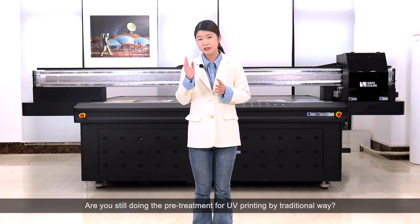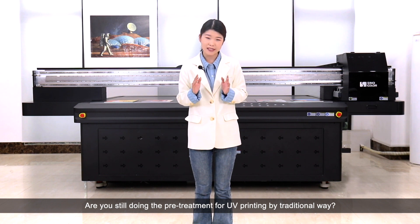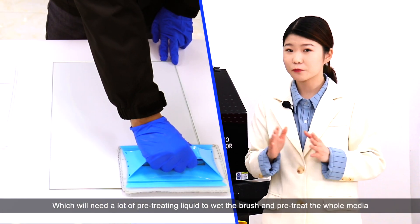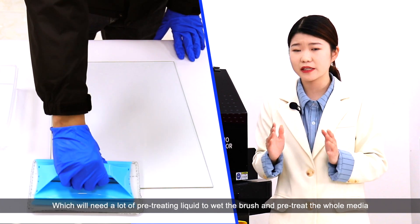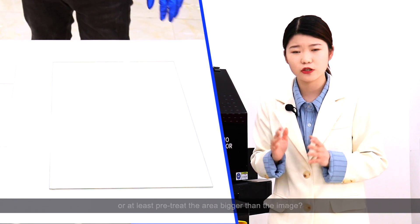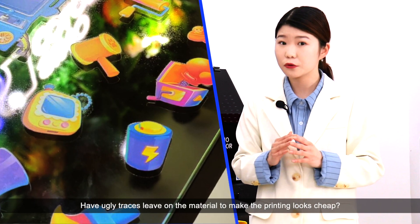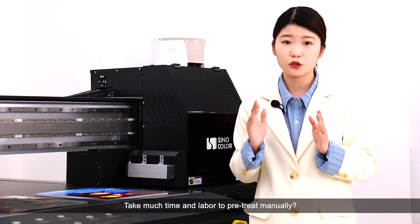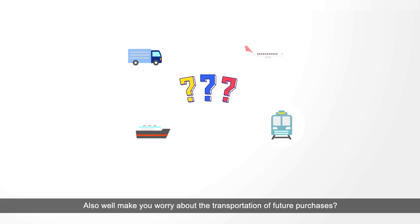Hello everyone. Are you still doing the pretreatment for UV printing with the traditional ways, which will need a lot of pretreating liquid to wet the brush and pretreat the whole media, or at least pretreat the area bigger than the image? This leaves ugly traces on the material to make printing look cheap, takes much time and labor to do the pretreat manually, and will make you worry about the transportation of future purchases.